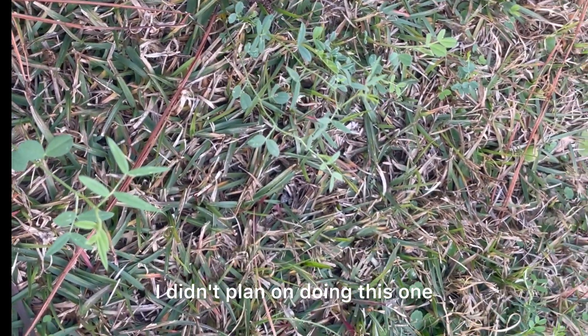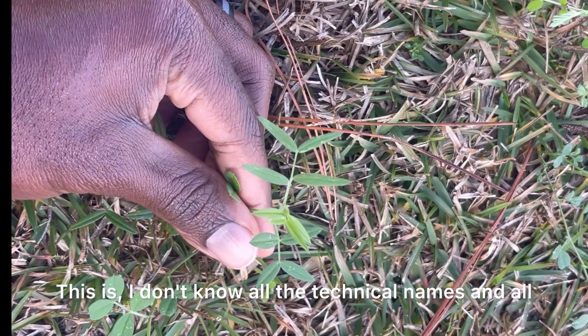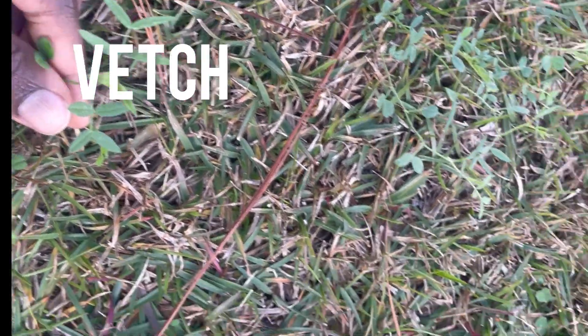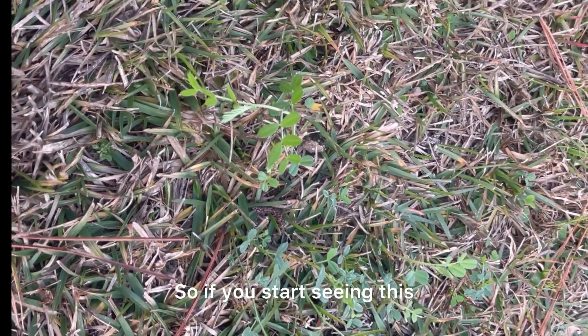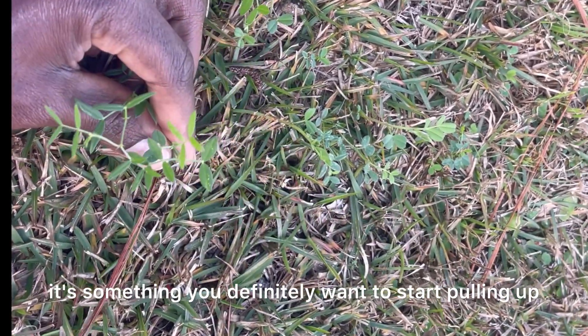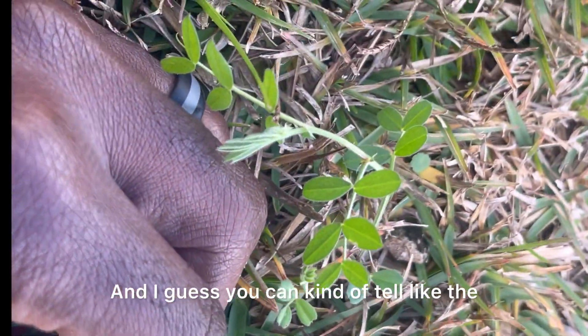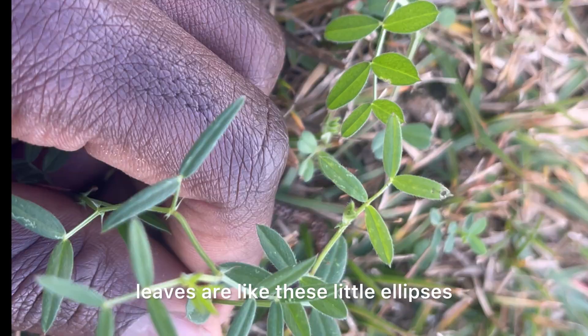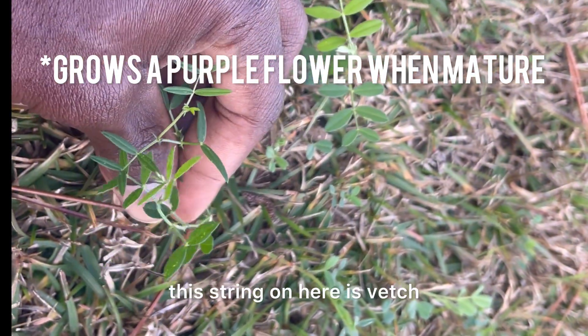I didn't plan on doing this one, but I just saw it walking by. I don't know all the technical names, but I know this is vetch. I see it a lot. It gets really invasive, so if you start seeing this, it's something you definitely want to start pulling up. They grow really tall, and you can kind of tell the leaves are like these little ellipses. This string on here is vetch.